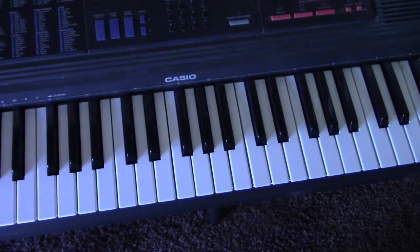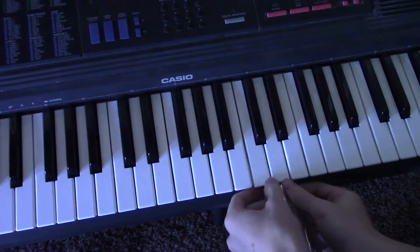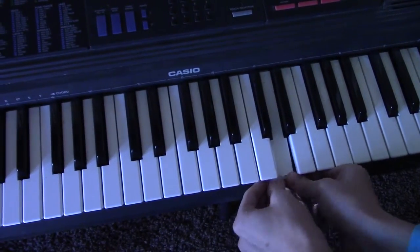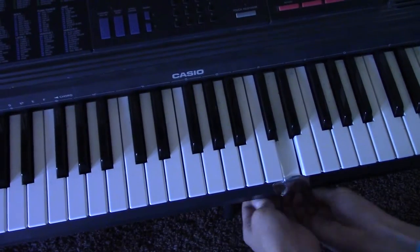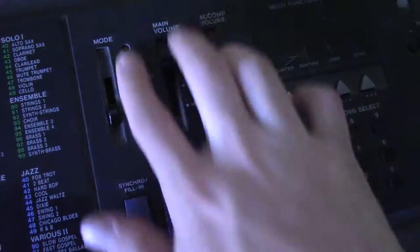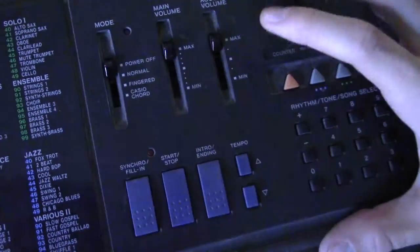While the blender's going, let's set up the keyboard. I'm going to take some duct tape and tape down the key that I want to be played in the final product. Let's choose a high D, or whatever this note is. Awesome! Make sure all levels are set to max.